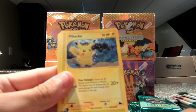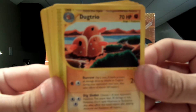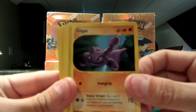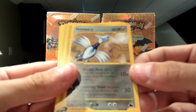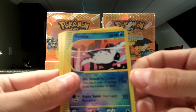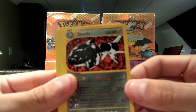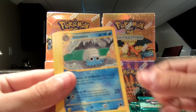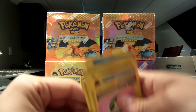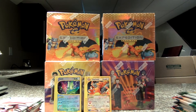We have a Staryu. Awesome looking Pikachu. A Dugtrio. Gligar. Skarmory. And Aipom. My rare is a Steelix again, so obviously I have that to trade. Omanyte. And a Friend Ball. So far so good — we have a lot of good ones coming up.